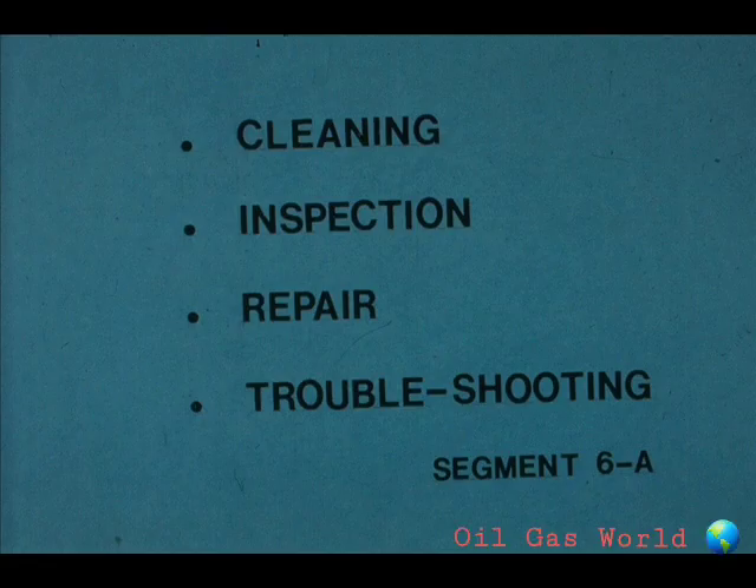This segment of our course on electric motors deals with the cleaning, inspection, and repair or replacement of parts. We will also spend a few moments giving you some basic tips on troubleshooting common problems in motors.